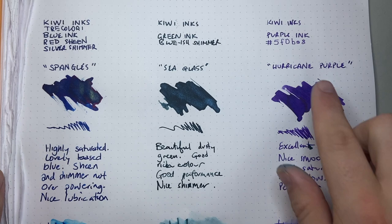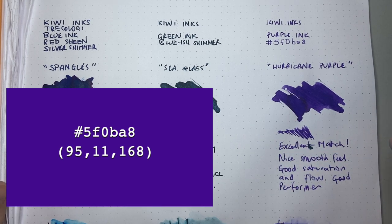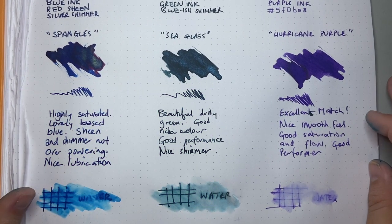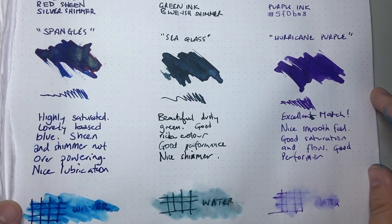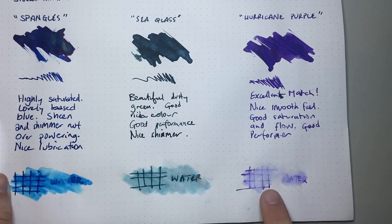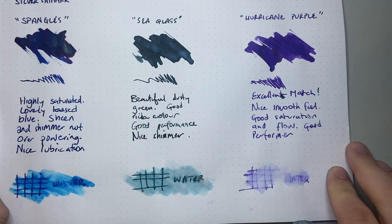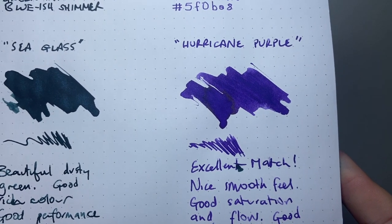And then the last one — Hurricane Purple. This is the color code I gave them, and I'll superimpose the color as it comes up when you look at it online. I've called it Hurricane Purple. That gold sheen is coming through, and I think it's actually a really good match to the color that I requested. It's got a nice smooth feel — good lubrication with good saturation and flow. The water resistance is a little lower on this one; we do lose a bit more of the ink, but there's a little bit of that gray-blue left behind, which is useful.